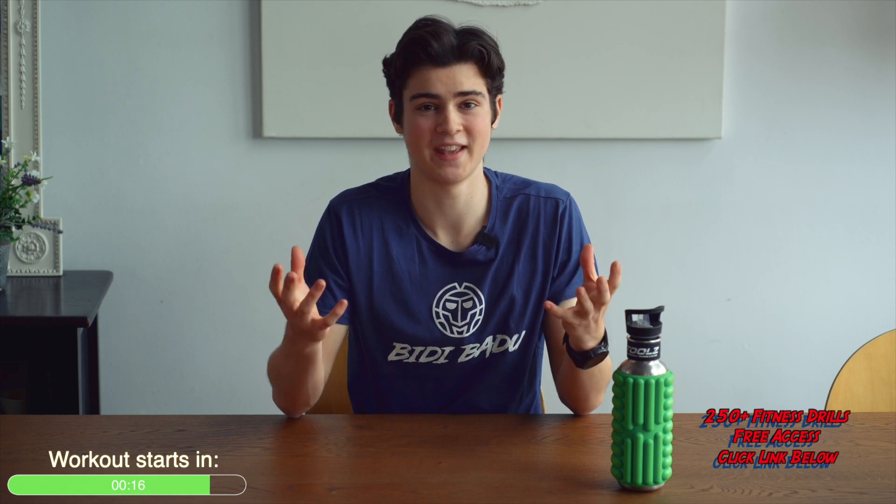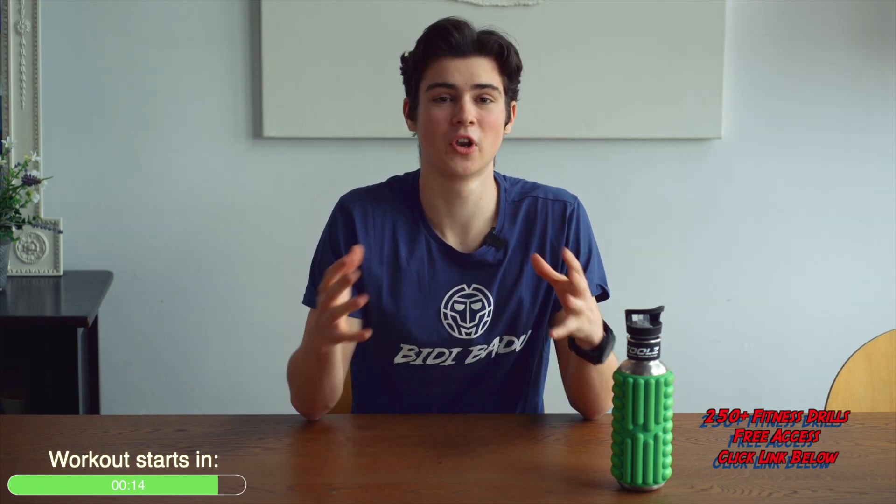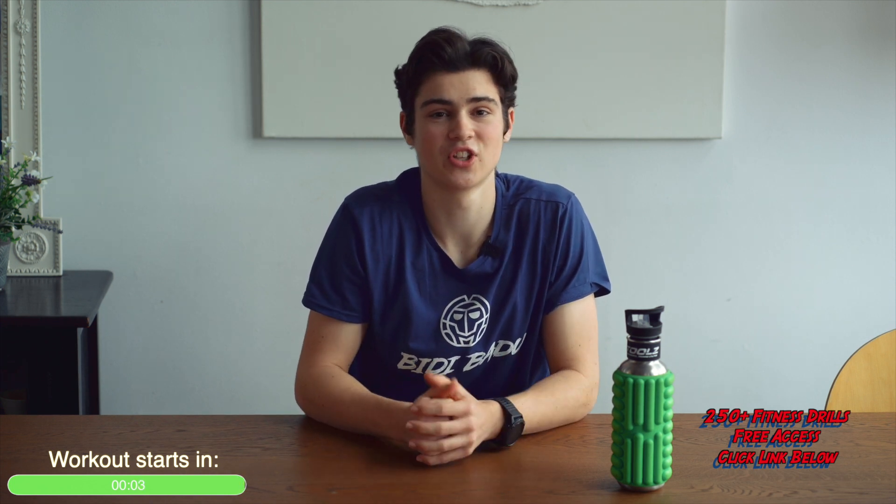I love doing the workouts because they're super easy to follow and explained in detail by Daz himself, meaning I'm never confused about what the exercise actually is. Follow along if you want to, or if you want to check out more workouts on Junior Player Fitness, click the link in the description and you will get one week for free on us. Make sure you go check that out and I hope you enjoy the video.